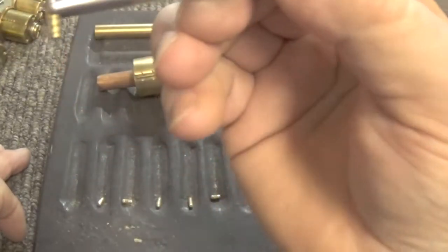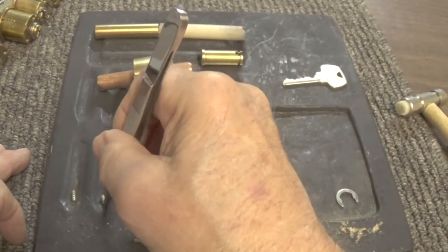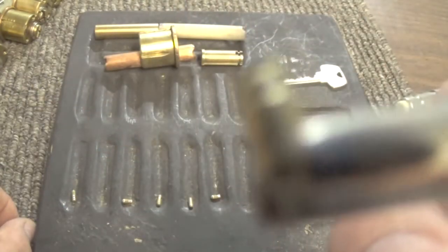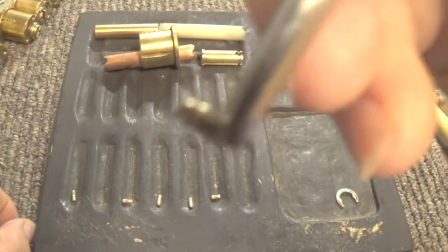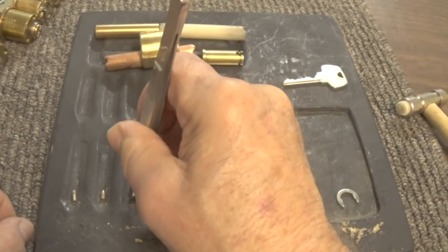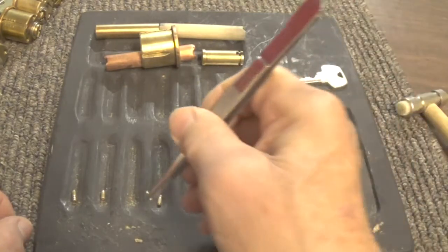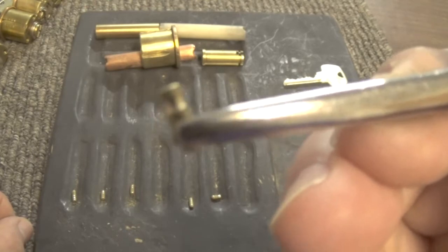This is what's in pin number one — kind of a serrated pin. Let's look at pin number two. I don't know what you'd call that one. Okay, pin three — it's another semi-serrated pin, a mushroom type pin or some kind of pin. There's kind of a weird mushroom type pin.